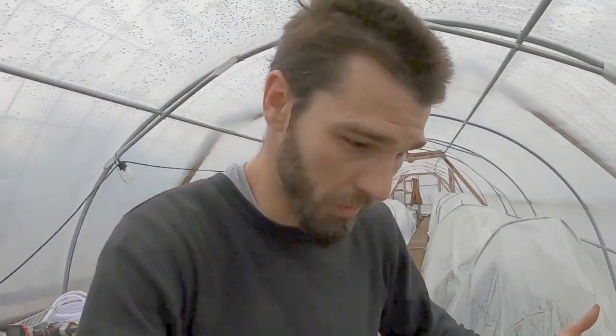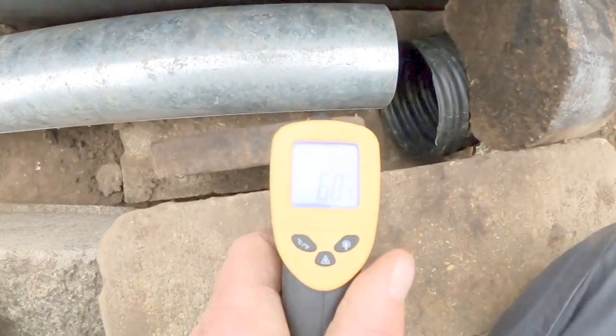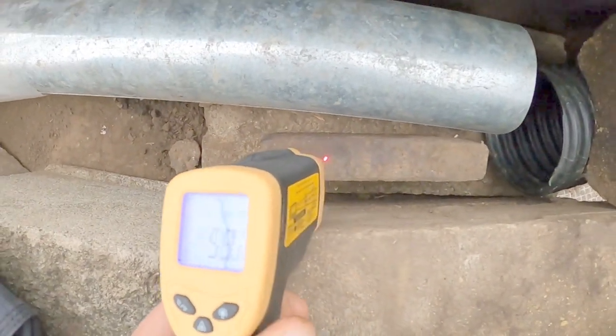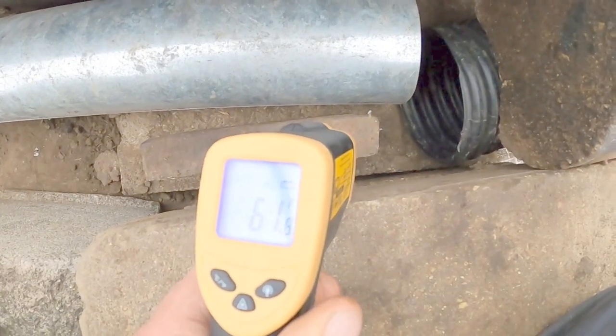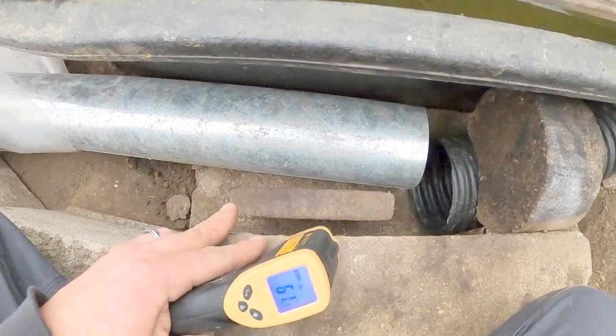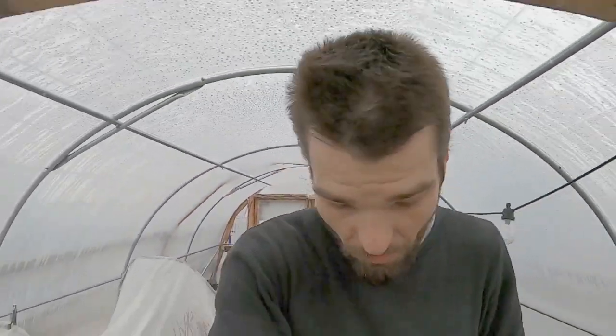I'm super excited about heating all of this up for free using solar power to achieve free food throughout winter. Making my way back down to this side of the greenhouse after about 10 minutes — that brick is sitting about 60-62 degrees already, and it's cooler on this side. You can see how the grades of heat are traveling and transferring in. The end goal of this system is to store as much heat as energy in thermal mass as possible, so that energy is re-released throughout the night.